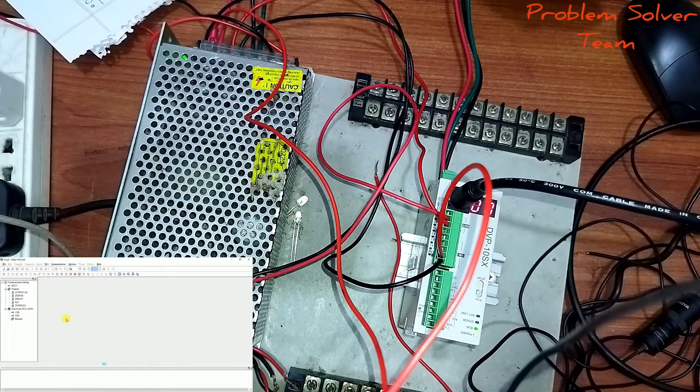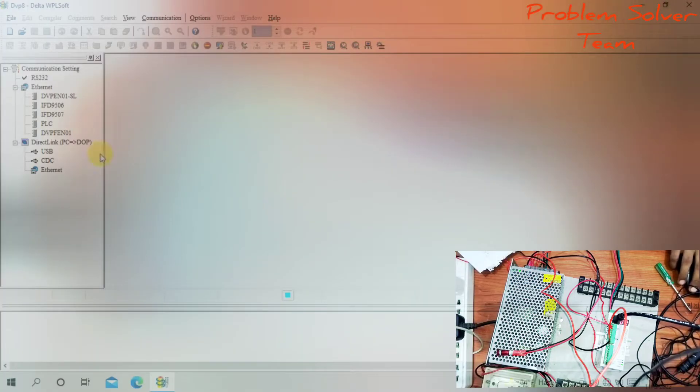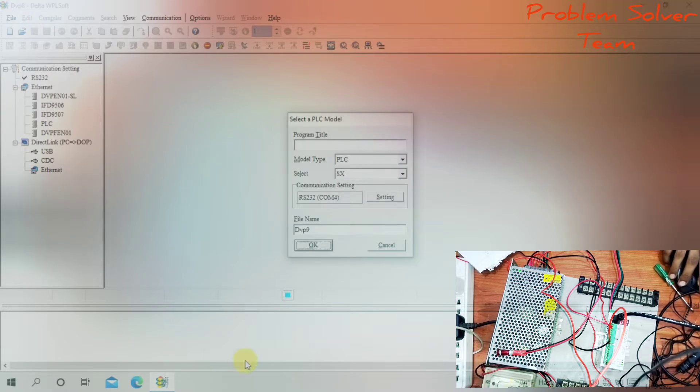Now I will program this PLC. I will start the program and upload a new program using WPSport Delta software. I will paste here, and the model type is PLC series SX.